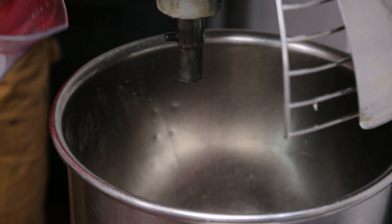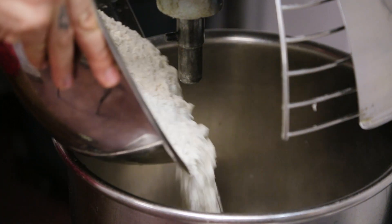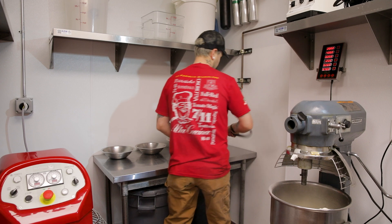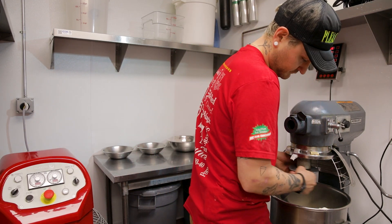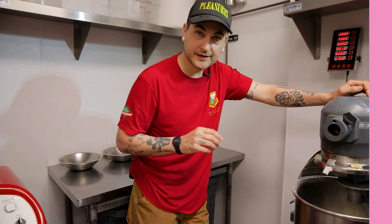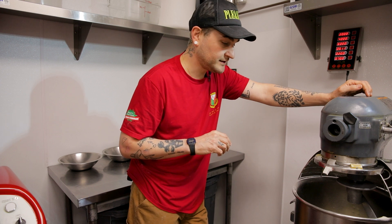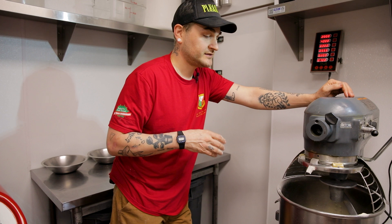We're always gonna start with our water. Flour — now I'm gonna mix this for five minutes, just the water and the flour. It's been five minutes. The dough is gonna look very wet, as it should. It's an 80% hydration.